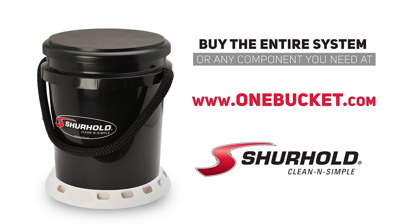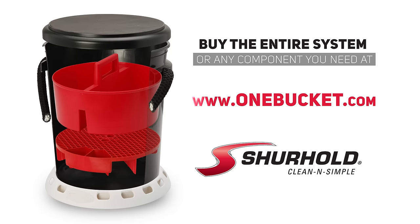The Surehold One Bucket System — for everything on your bucket list. Visit onebucket.com.